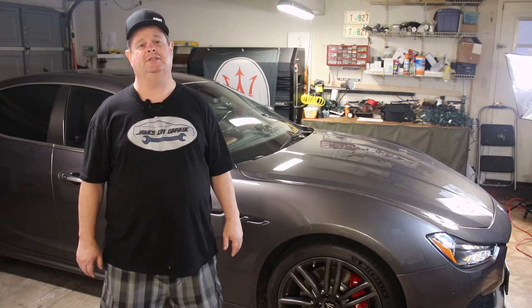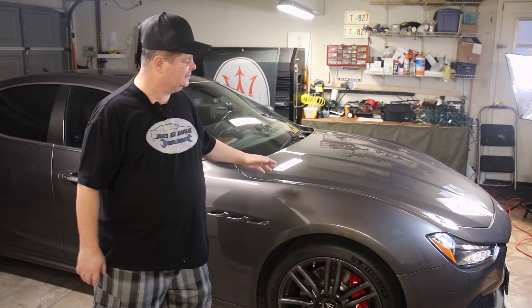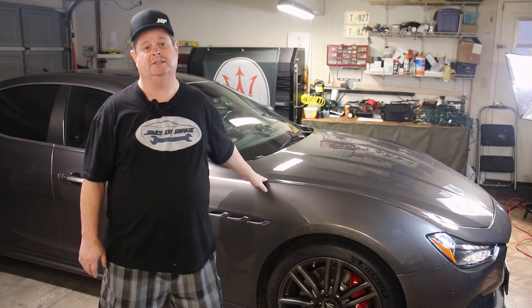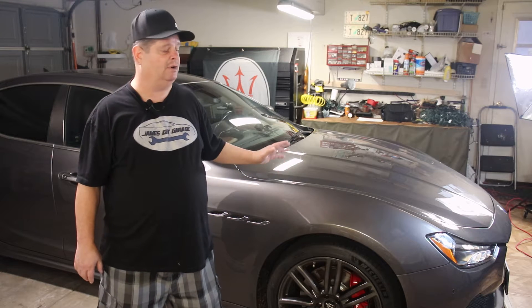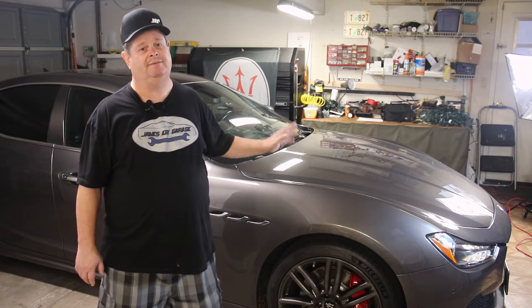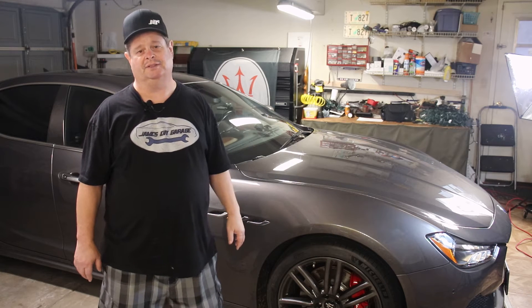Ladies and gentlemen, thank you so much for watching and welcome to another episode of James DIY Garage. If this is your first time watching, welcome. I'm James and this is my 2014 Maserati Ghibli SQ4. It has 85,000 miles on it and I've enjoyed every mile. When I bought it in 2017, it had 53,000 miles on it, so I've put over 30,000 miles on it.